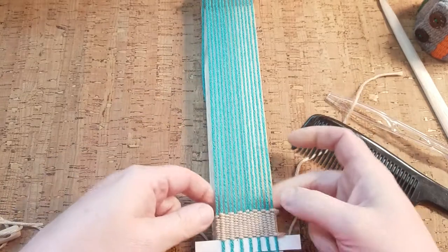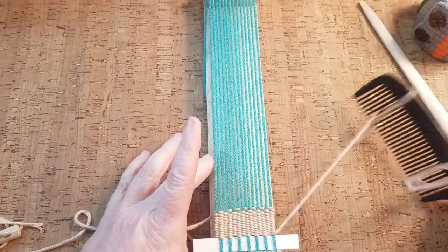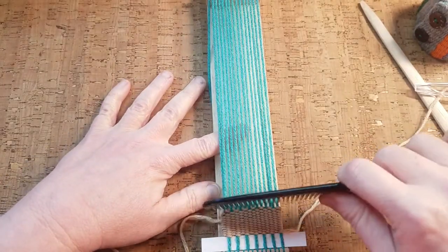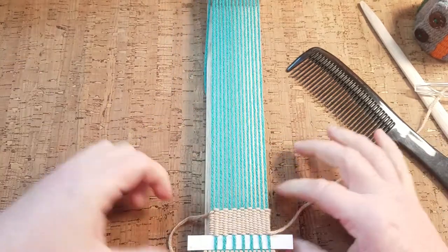I'm going to continue weaving back and forth with this particular shade of cotton yarn on my little loom until I want to change to a different color, and then we'll be back with that video.